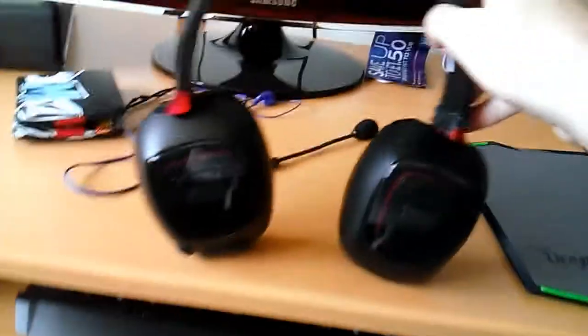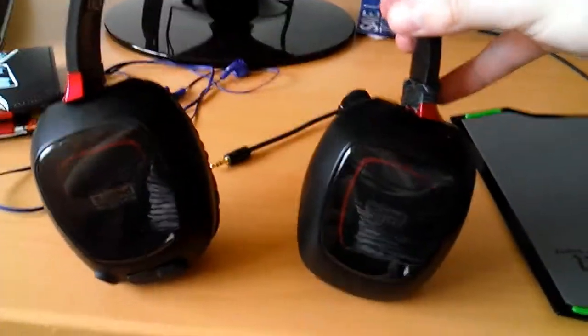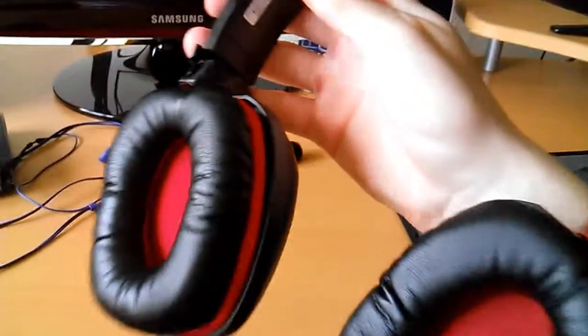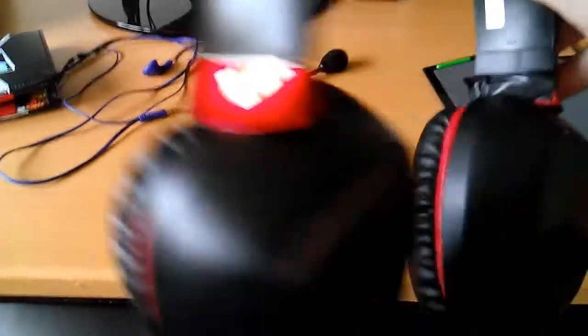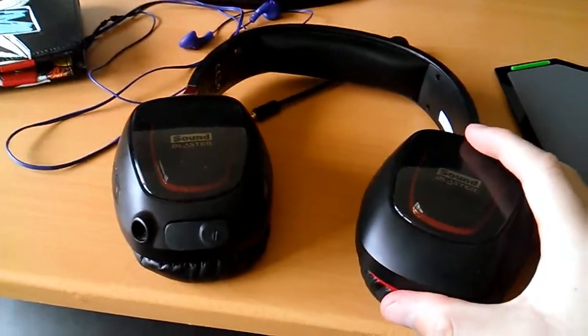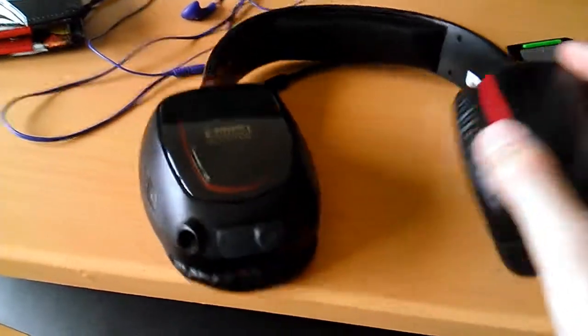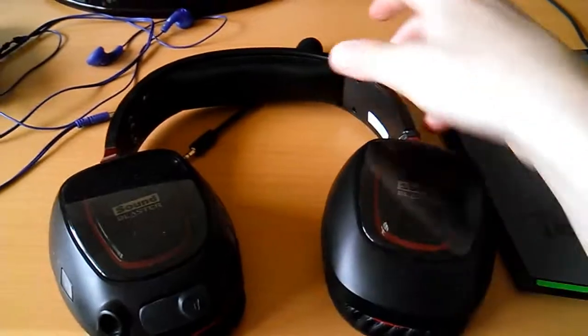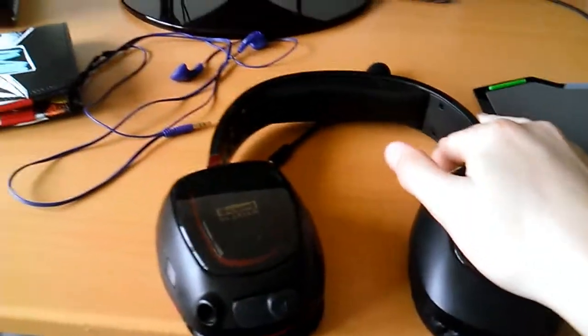Moving over here — my PC headset. It's a Creative Labs Sound Blaster Wrath Tactic 3D — really comfortable headset. I did actually snap it unfortunately, so it's got some tape around it and some super glue inside. But that was my fault, not a design fault — it is actually quite a tank of a headset. Whenever I was putting it on I was holding it by the wrong part and stretching it until it snapped.